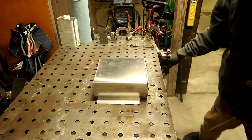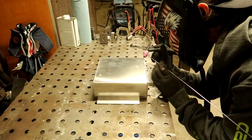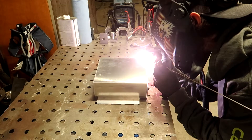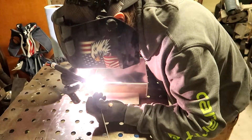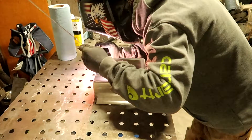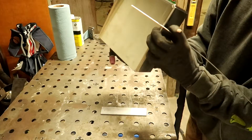Pretty good fitment for no clamps and stuff, just a little sheet metal brake.